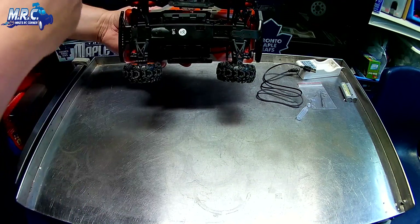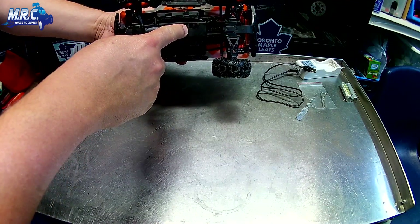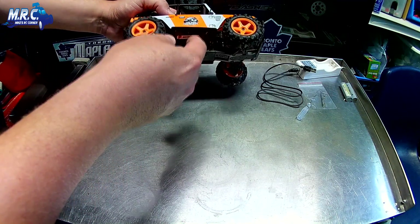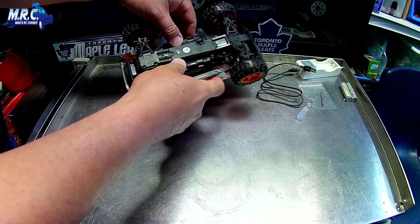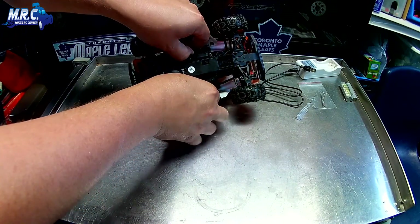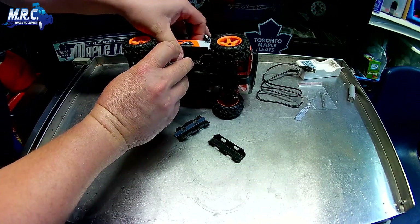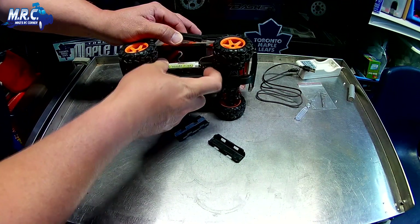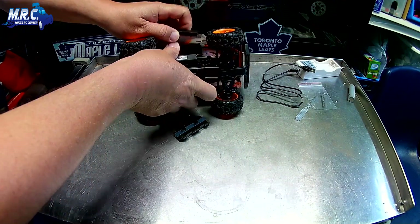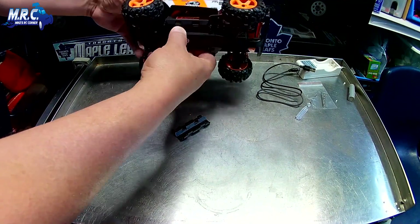One difference compared to the other model is the on/off switch is built into the chassis on the bottom, which is really handy because the other one was tucked up high inside. Just like the other model, there are little pods and you can pop the battery covers off, insert the battery inside — these side panels are really flexible — and just snap it right back in.